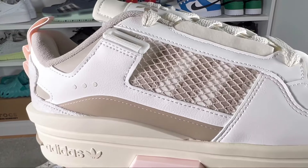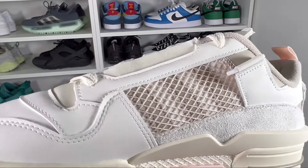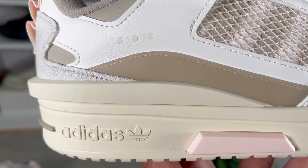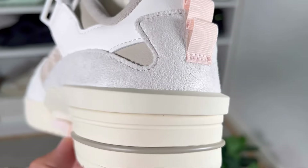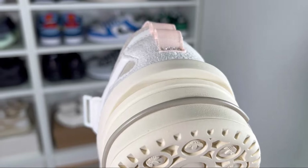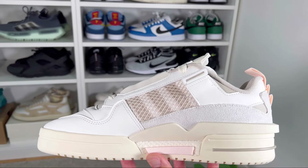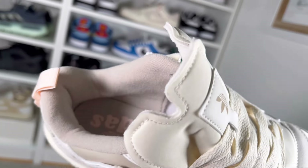Continuing towards the back of the shoe, we have a mix of materials — some synthetic leather in cream color and white. Covering the whole back part of the heel section and also the medial section we have this synthetic suede in cream color. As usual, there's a heel counter support, this time in cream color, but comparing with a normal pair of Forums it's a bit thicker with a slightly changed design. At the back we also have this pull tab in a salmon color.